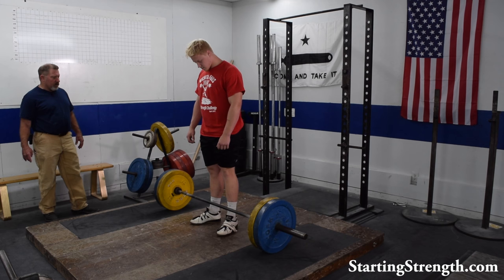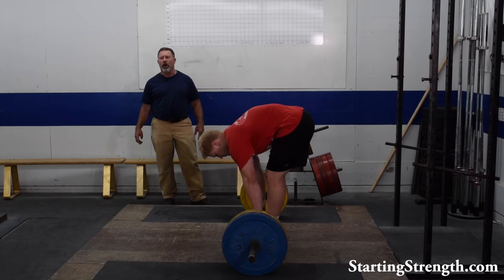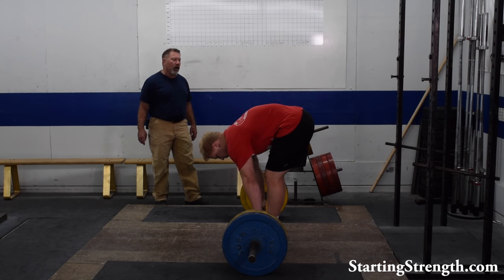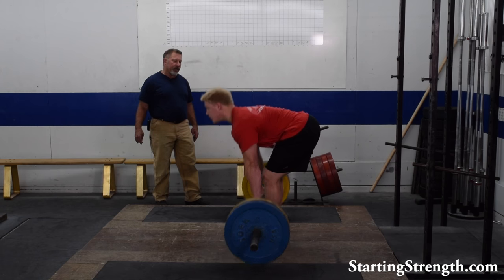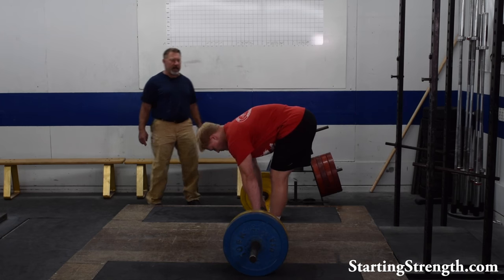He's going to assume the standard deadlift grip, but instead of dropping the knees forward as you would in a regular deadlift until the shins touch the bar, the shins stay vertical. The chest is lifted to the greatest extent possible, and then the bar comes up in the air and finally meets the leg at the thigh right above the knee.